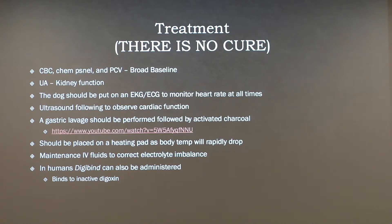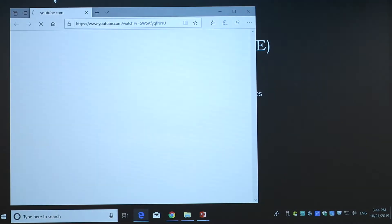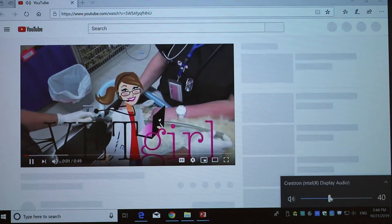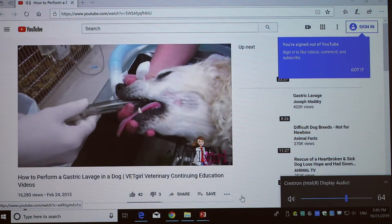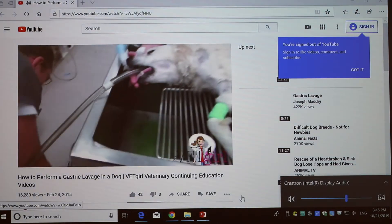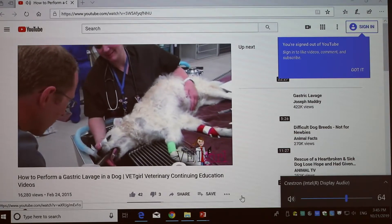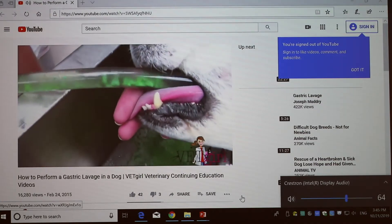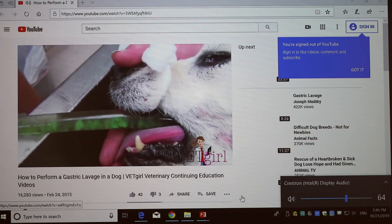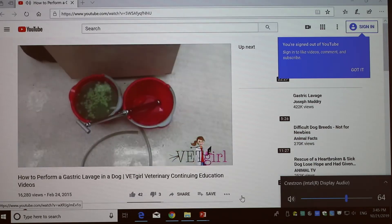Here's a video on gastric lavage. This procedure is necessary in the poisoned patient or in patients with gastric dilatation volvulus (GDV). It's recommended under general anesthesia so you can intubate the patient and inflate the endotracheal tube to minimize risk of aspiration pneumonia. By placing an oral gastric tube into the stomach, you can perform multiple lavage cycles — typically 10 to 15 — flushing in warm water to evacuate stomach contents and administer activated charcoal. It's a life-saving procedure every veterinarian needs to feel comfortable performing.